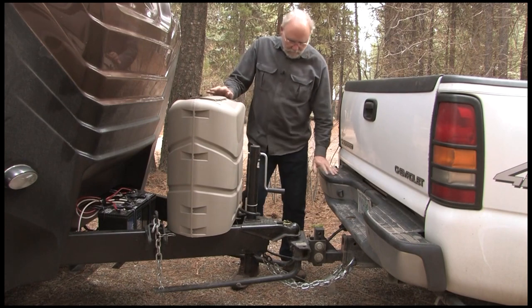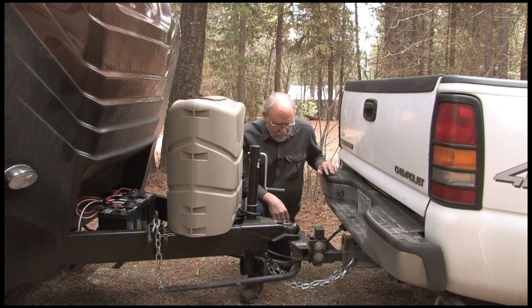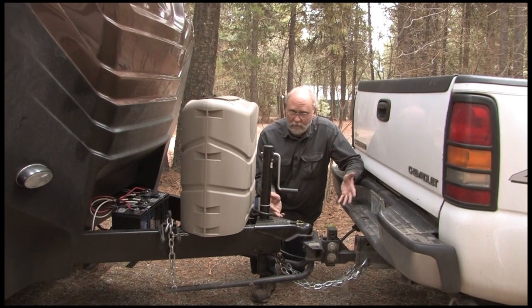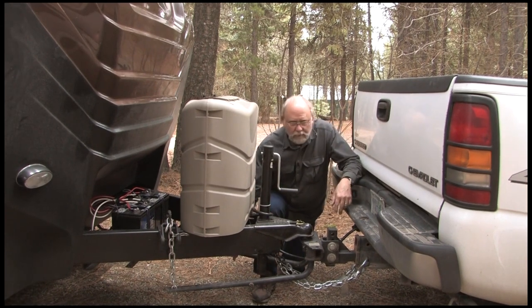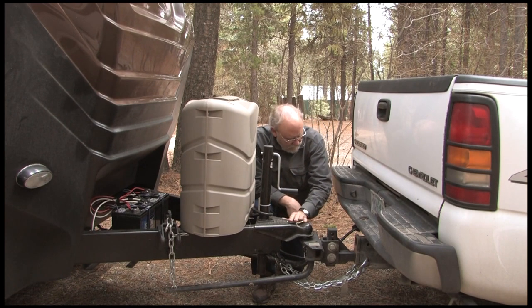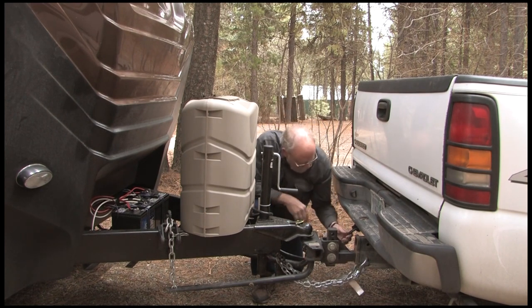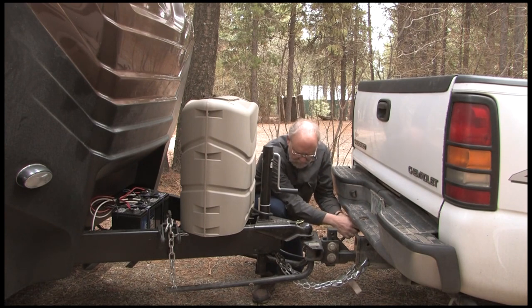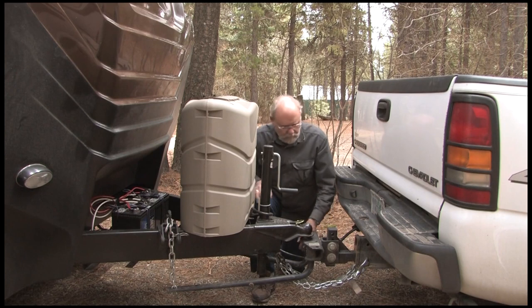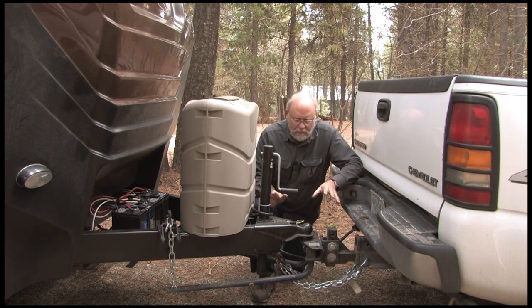Next stop — and there's no need to tell you why this is important — is your equalizing hitch. Take a look at everything, make sure it looks like it did when you started out in the morning. Check the spring bars, make sure they still feel tight. Make sure the lock for the hitch, the chains, are all where they ought to be, and the plug is still in tight. It doesn't hurt to stop and take a minute to just check the parts.